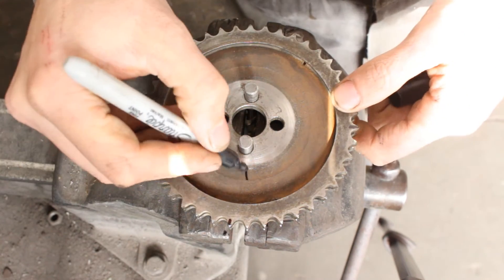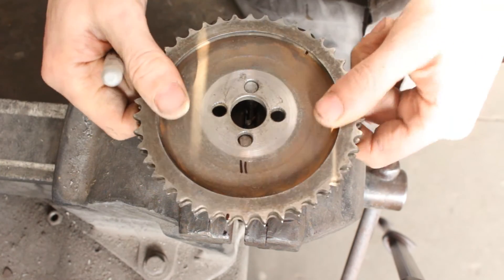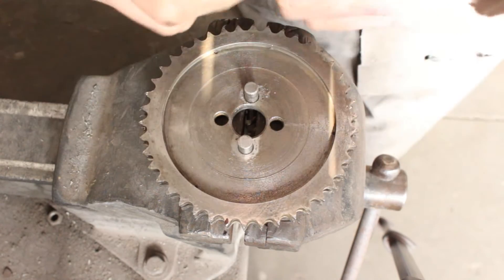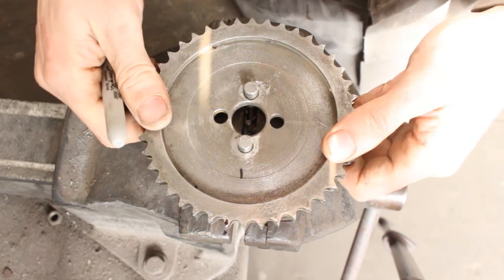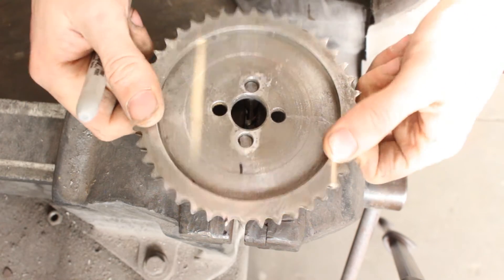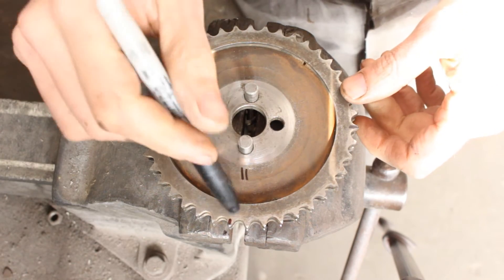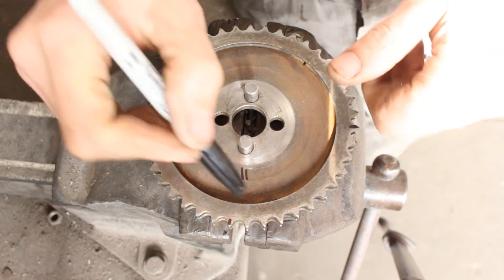We do this by simply flipping it upside down — and now we have this tooth here. Let's call that the second position, and the original one the first position. I'll flip it back — this is our first position.